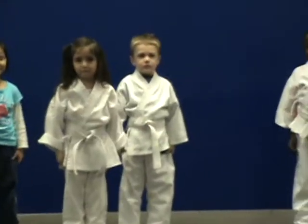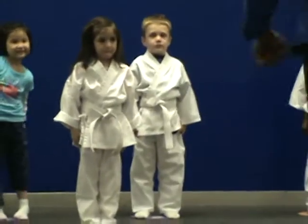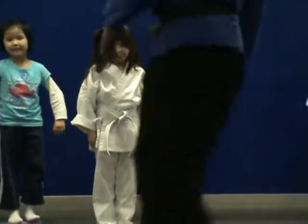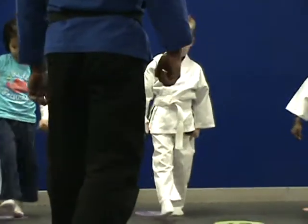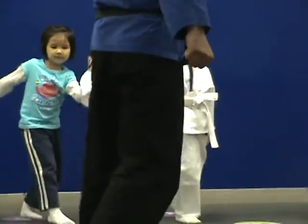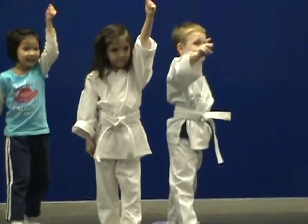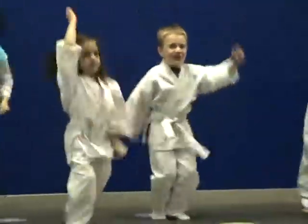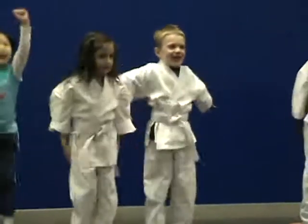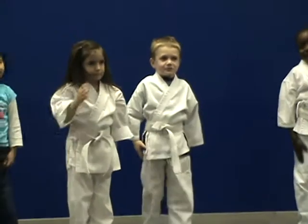We've got a lot of exercises to do, so we're going to clap after we do all the exercises. Next exercise is karate running hands. Everyone take one big karate foot step forward. Whatever foot's forward, that's where the hand comes up. We're going to do running karate kicks to the count of five. Ready? Go! One, sir! Two, sir! Three, sir! Four, sir! Five, sir! Very nice. Standing super strong.